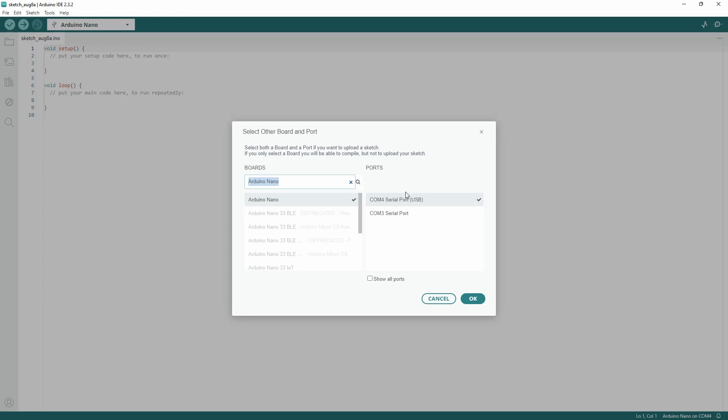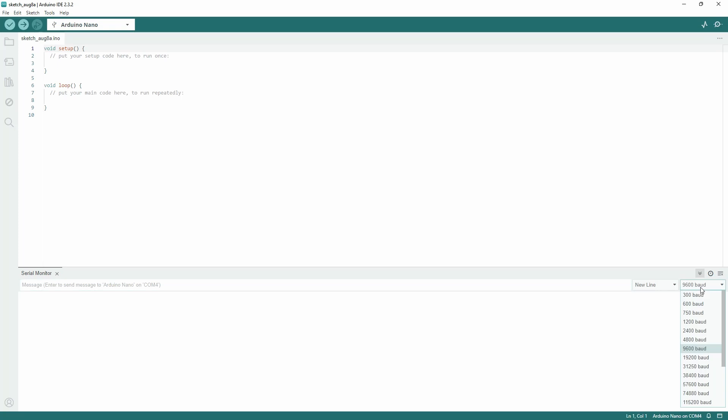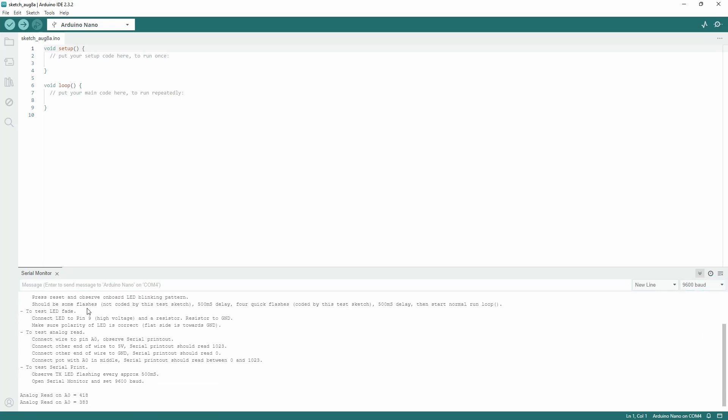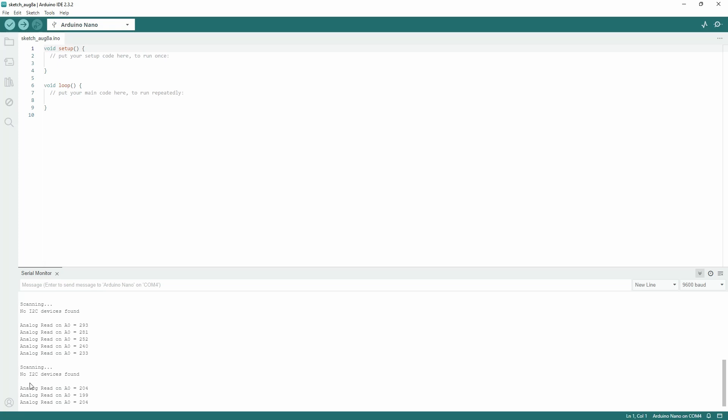So far this is looking good, so we go ahead. Next, we're going to open the serial monitor and make sure that we're on about 9600 baud. Now we see a bunch of stuff being printed continuously. For the I2C test, we're going to focus on what comes every five seconds or so — it says 'scanning' and 'no I2C device found', of course, because we haven't plugged anything in.